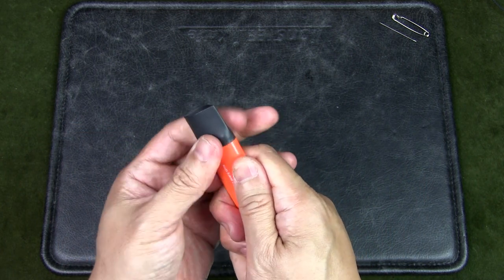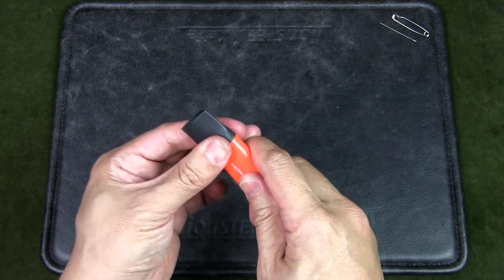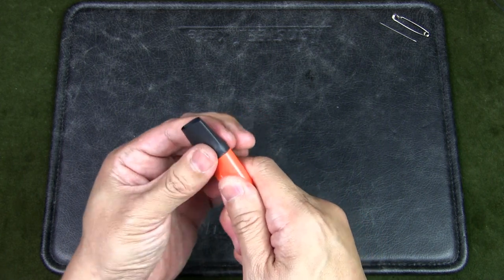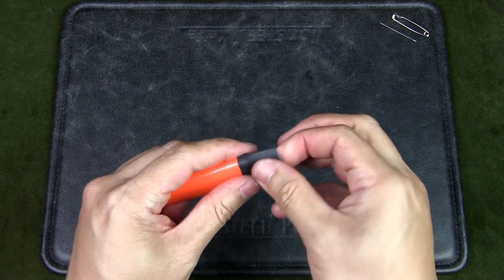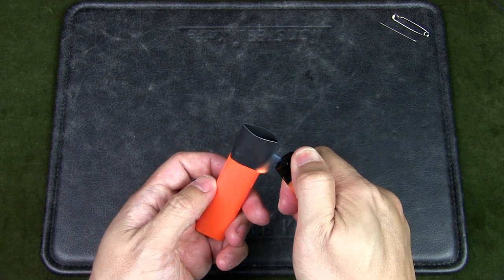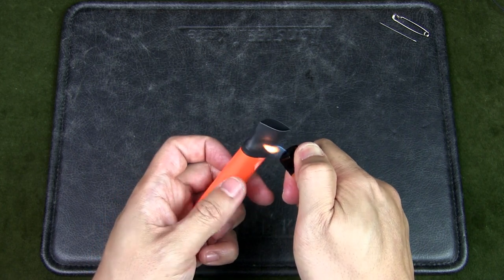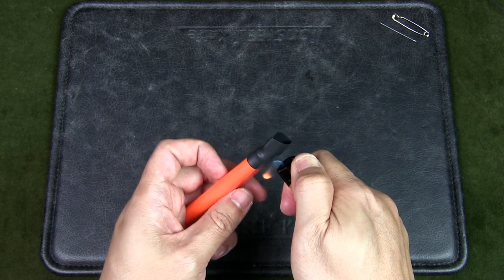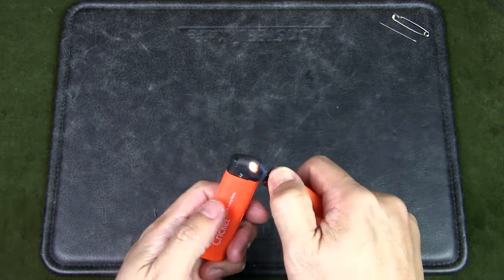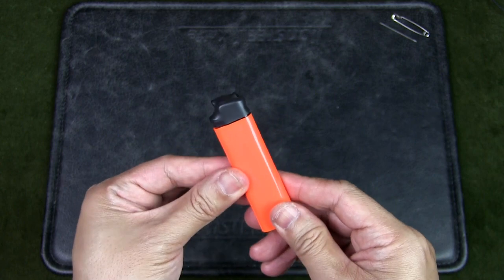I want to create a waterproof seal around the head of the lighter, and at the same time provide protection so that the lever of the lighter cannot be accidentally depressed, which would cause the gas to leak. Push that down over the head of the lighter, then take another lighter or heat gun and heat the heat shrink tubing so it form-fits over the head of the lighter, making it waterproof. And there you have it — a nice form-fit seal over the head of the lighter.